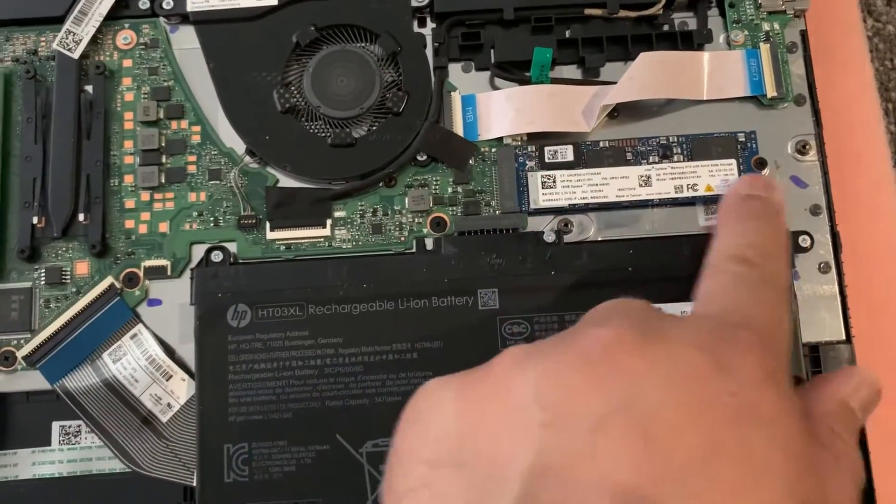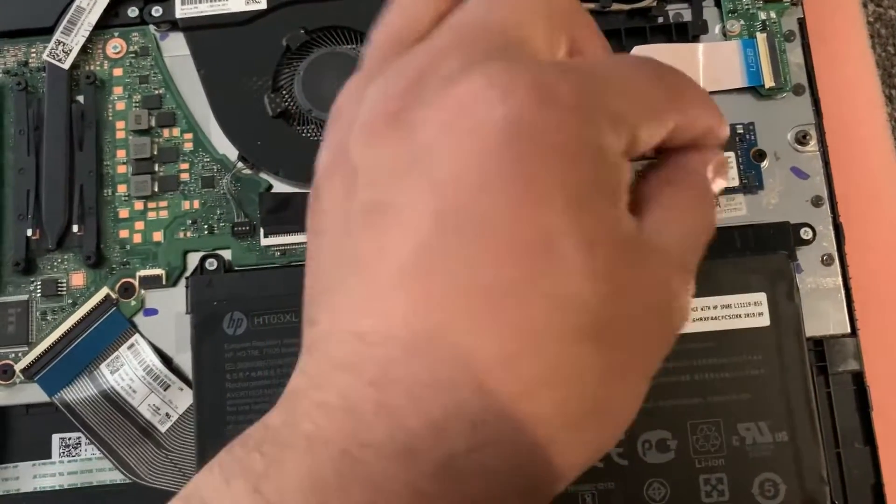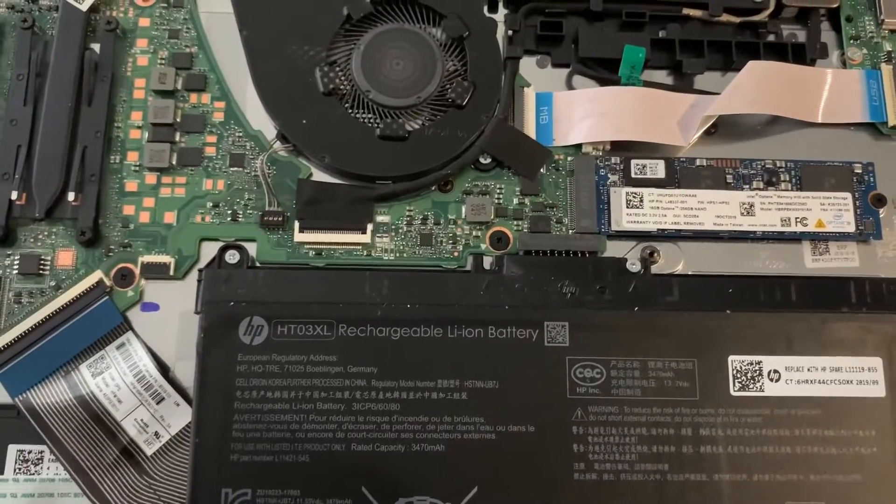And finally, this is the M.2 SSD module — so easy to remove, just one screw and it will lift up.